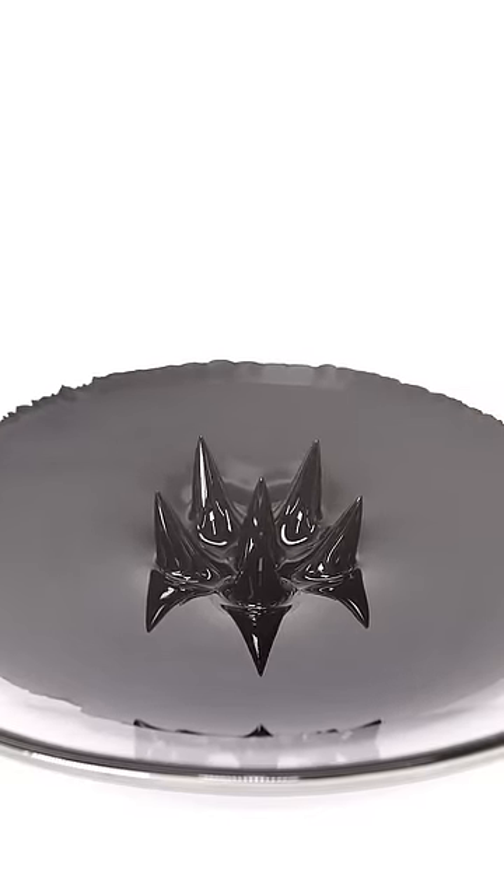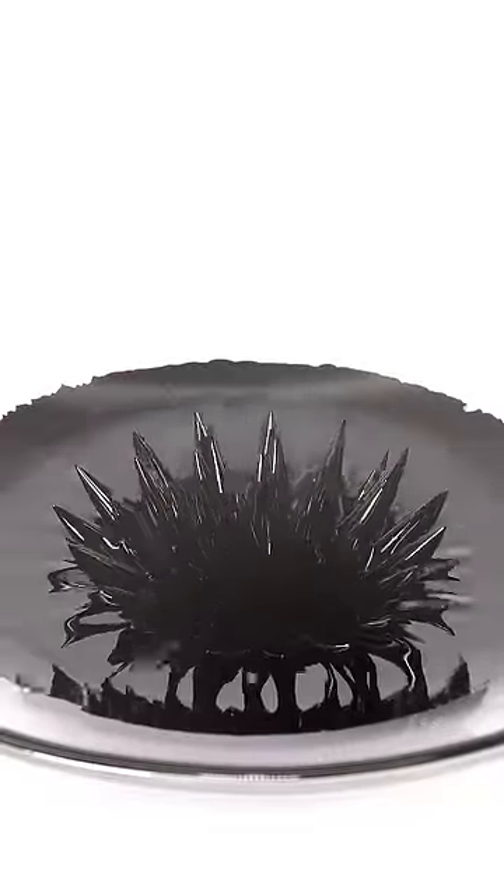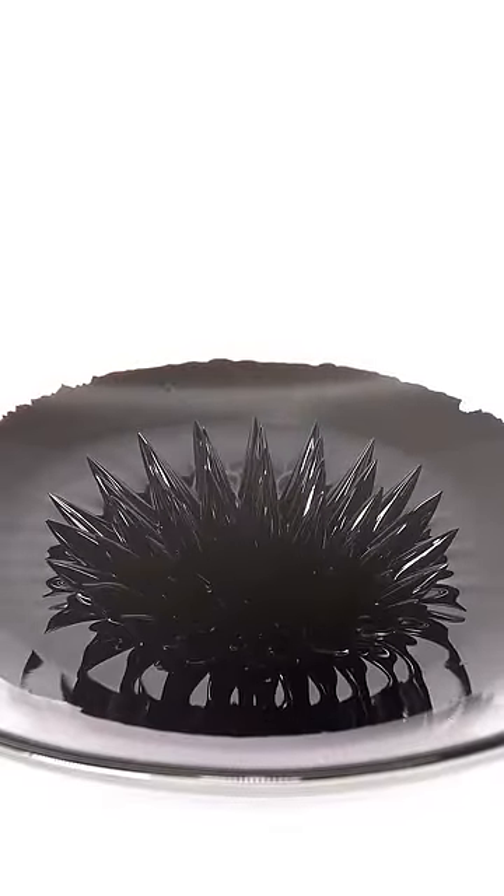What I have here is something called ferrofluid, and if I put a magnet under it, it's able to make these really weird spikes. Then, if the magnet's pulled away, the spikes all magically disappear, and this honestly kind of blows my mind every time I see it.